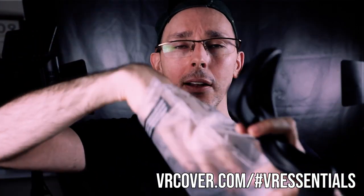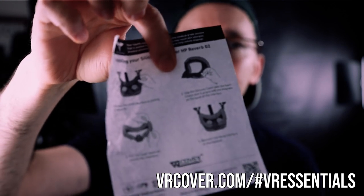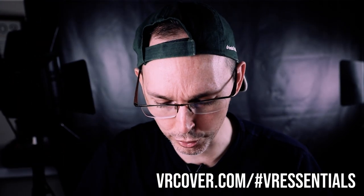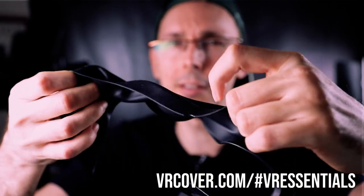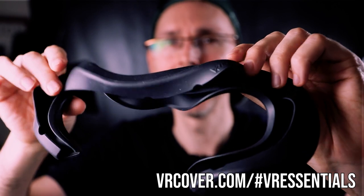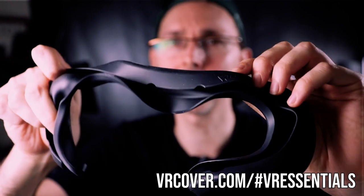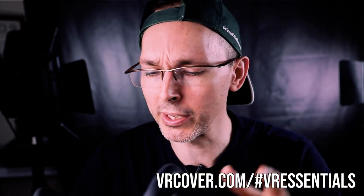Inside there are also some instructions — I'm guessing how to put it on the actual VR headset. As you can tell, you basically put the cover that you already have with your HP Reverb G2 inside the actual pockets. It took a little time and can be a little tricky, but it didn't take too long.